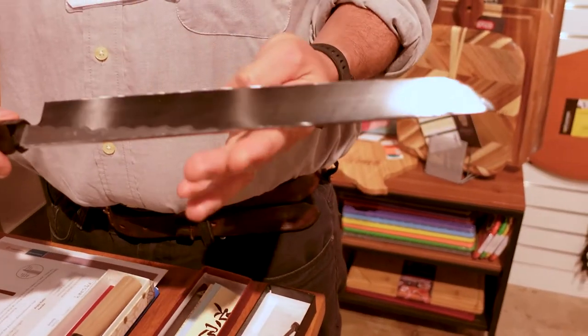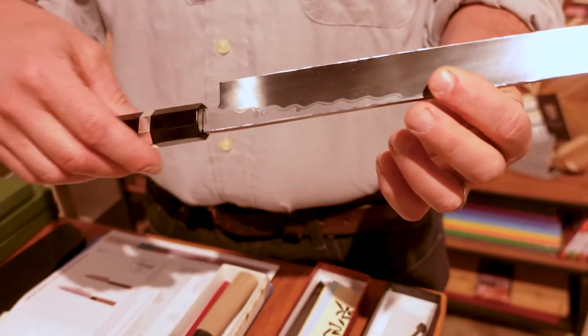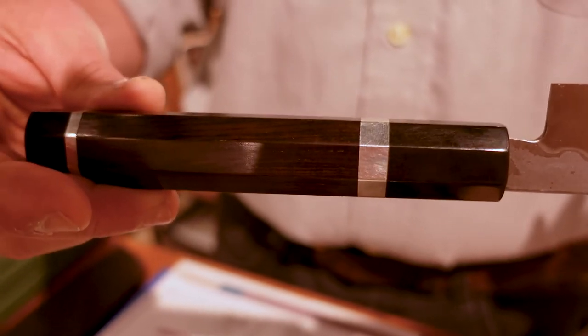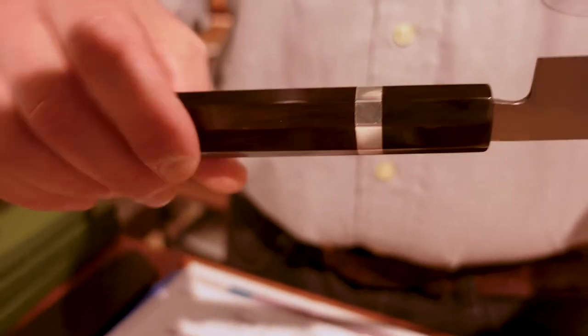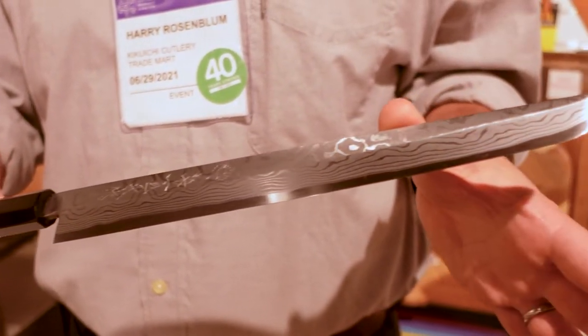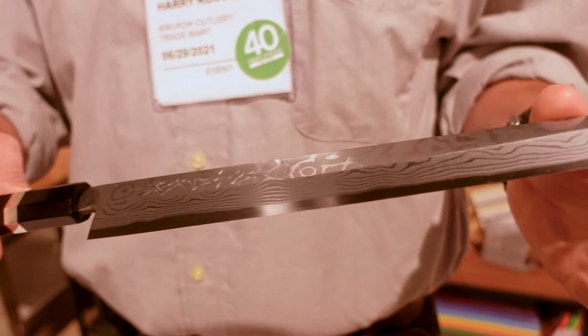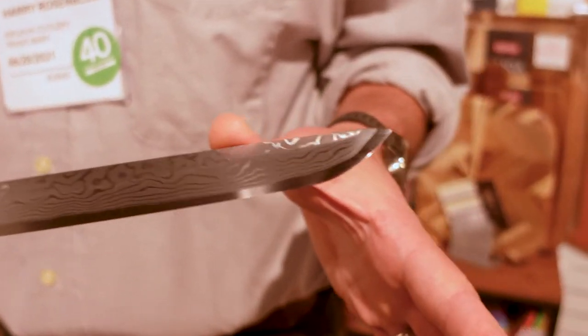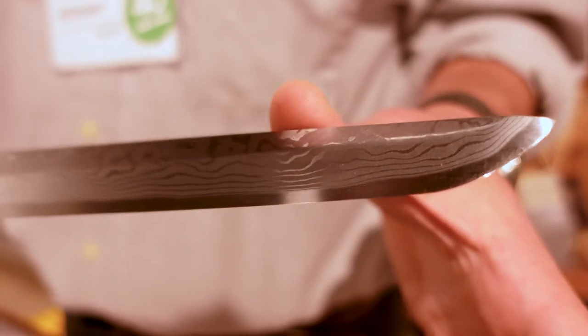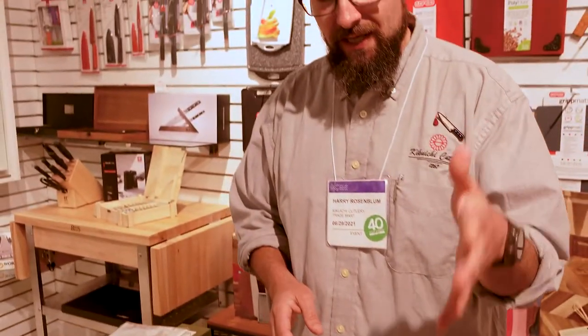This knife is a hand-forged Damascus blade, meaning the Damascus layers were made by hand by a craftsman who took pieces of steel, layered them together, heated them, and pounded them into this shape. It is a blue carbon steel blade — you can see on the back here it's a single piece making up the back of the blade. It is water quenched and has an ebony handle with actual sterling silver collar pieces in it. This is a Takohiki — tako means octopus in Japanese.